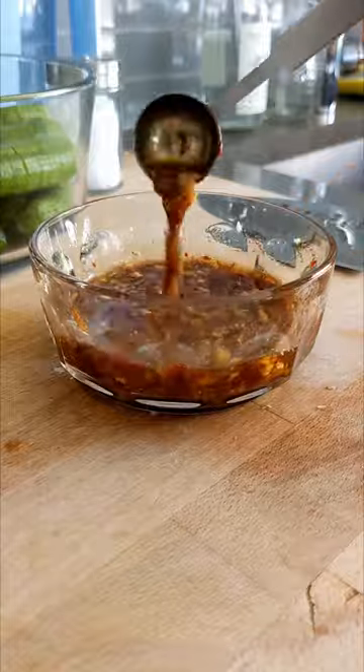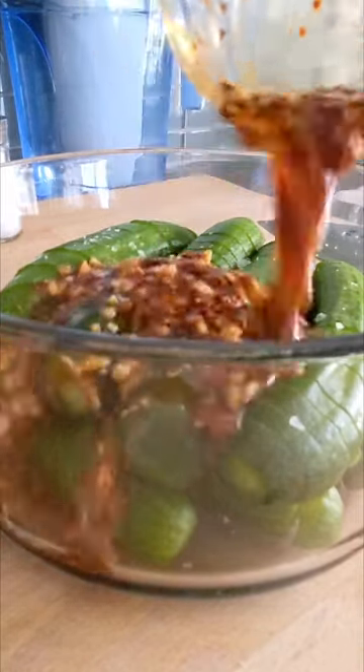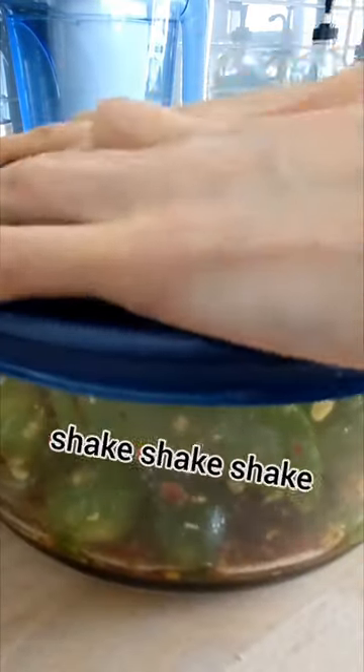To the cucumber we're gonna add some salt, let it sit for 10 minutes and then drain the excess water. Pour over our sauce mixture and shake shake shake.